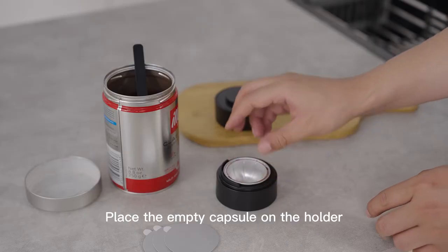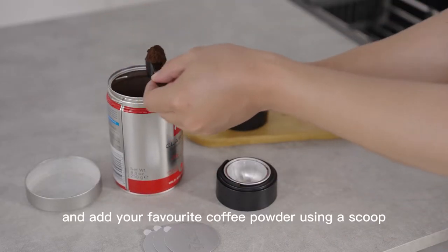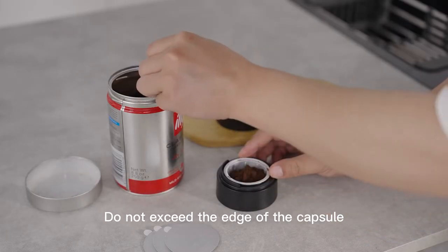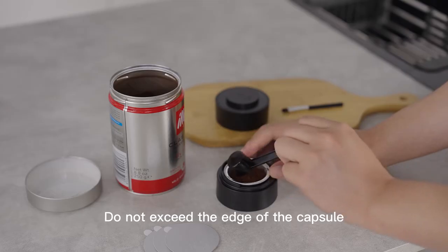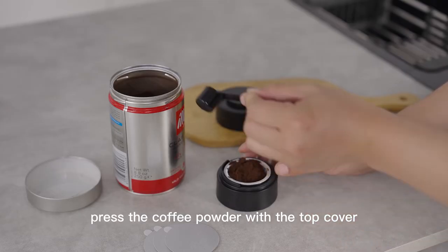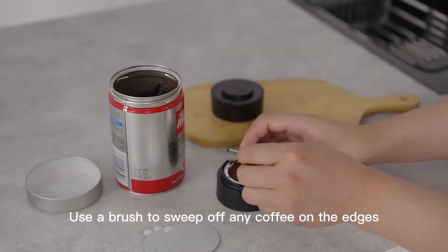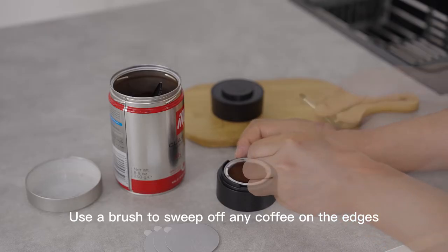Place the empty capsule on the holder and add your favorite coffee powder using a scoop. Do not exceed the edge of the capsule. Then press the coffee powder with the top cover. Use a brush to sweep off any coffee on the edges.